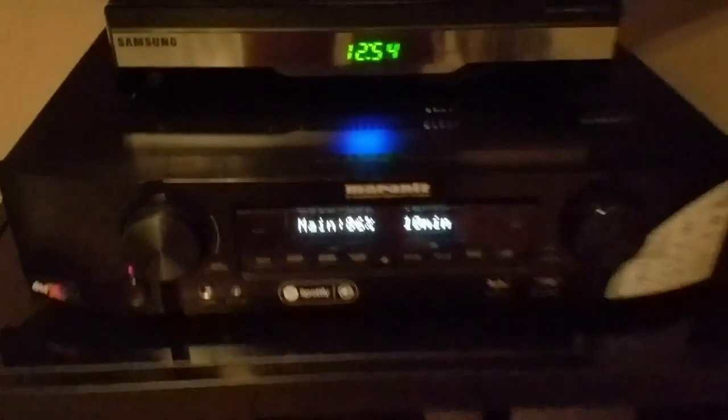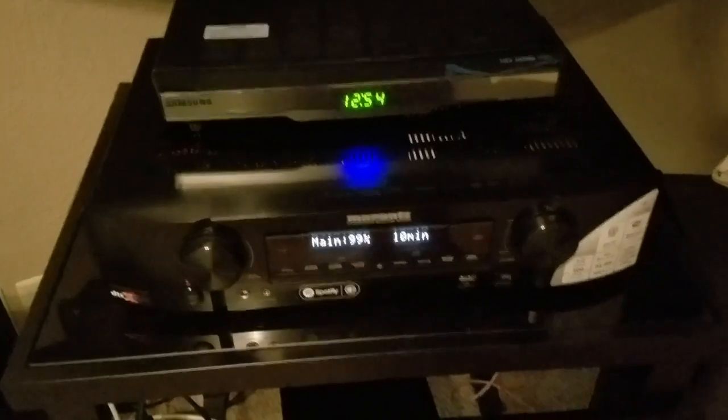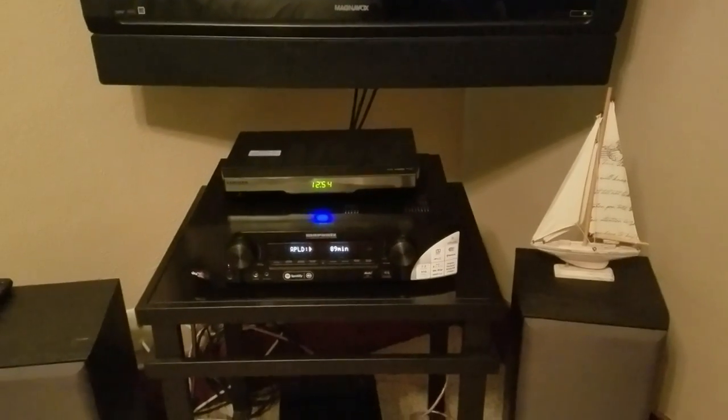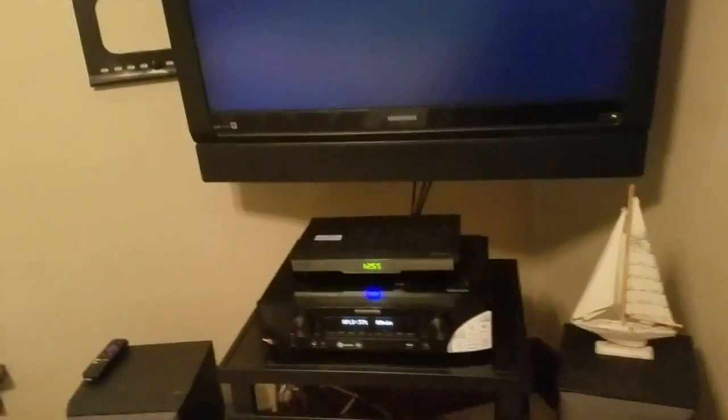I'm just blabbering on because I'm waiting for this to finish — there's a countdown and it's pretty accurate depending on your internet connection. Always register your devices with the manufacturer. Go online — if you just bought a $1,000 or $2,000 receiver, you damn well better register your serial numbers. I even tell my insurance company to look at my YouTube channel so they're aware of any new equipment I've purchased.